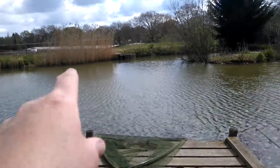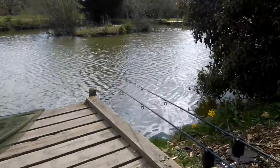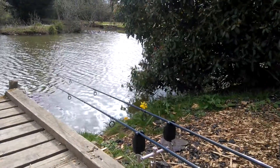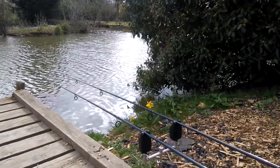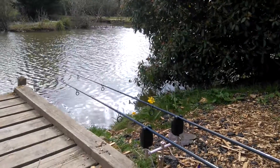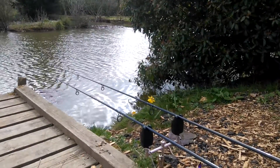Got a bait over there and got a bait over there. I've had a couple of touches today, but that's it. It was freezing cold this morning and now the clouds are pushing forward. It's been a bit breezy, so hopefully we'll push them back down.